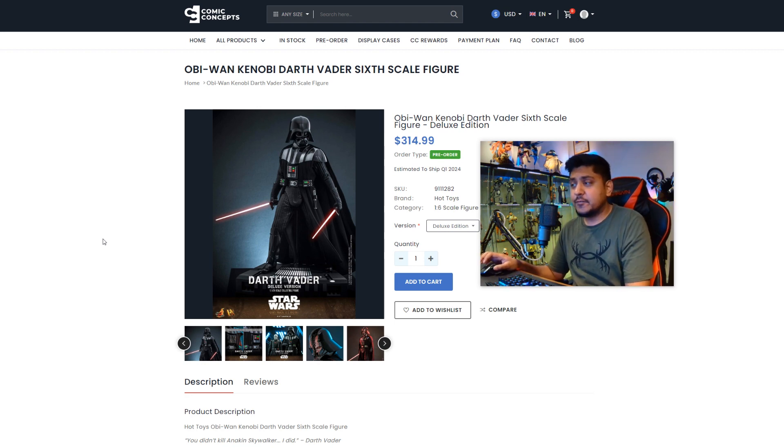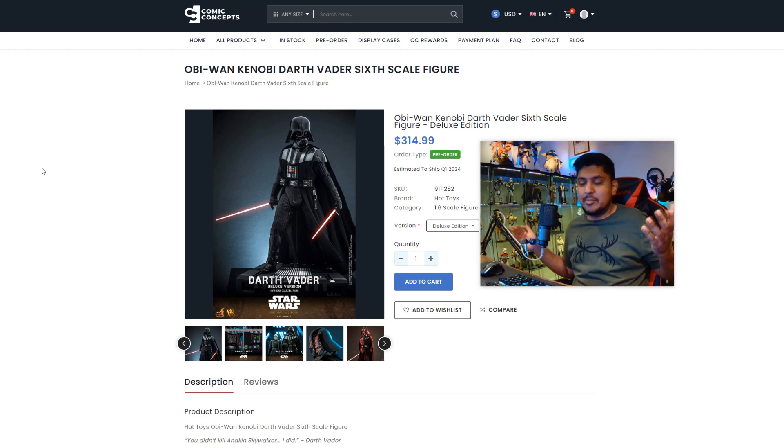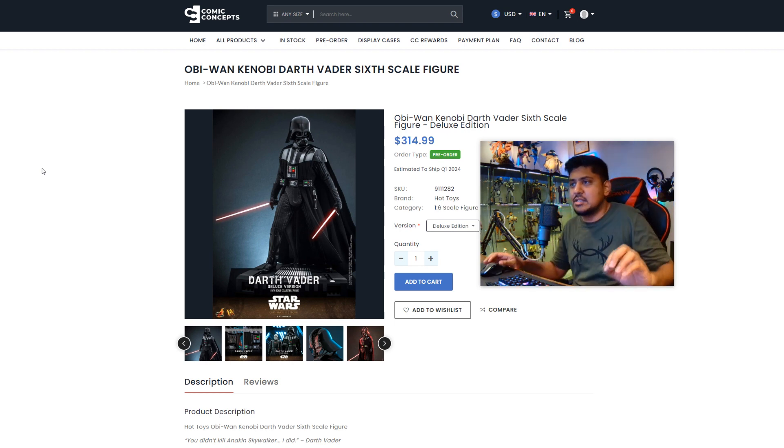Today we're going to be looking at Darth Vader from the Obi-Wan series, finally, and this is what was expected. I mean, who didn't see this coming? It would have been dumb for Hot Toys not to do it, but very excited to see it, and we got some good little teases in here as well.